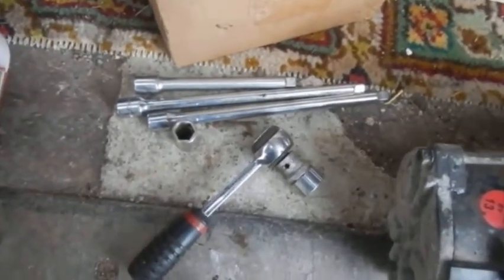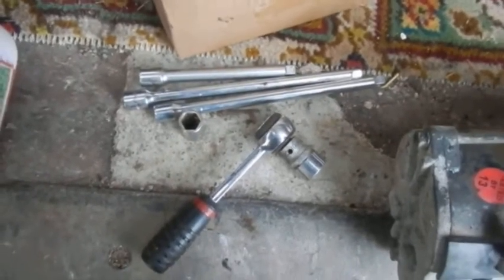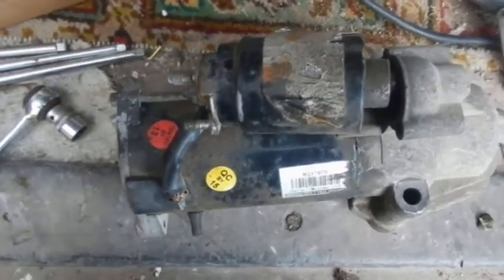I used a bunch of quarter-inch drive bits of socketry and it was quite easy really, but who wants to crawl about underneath the van.